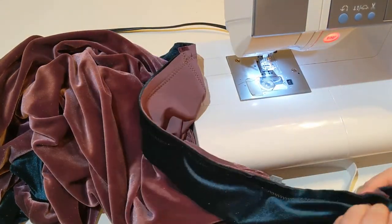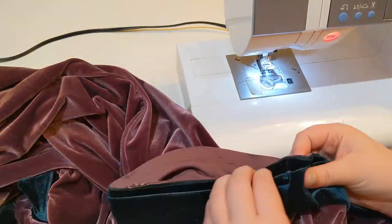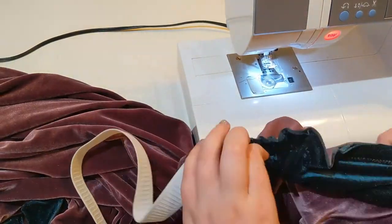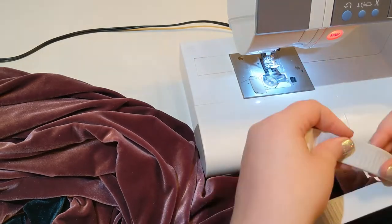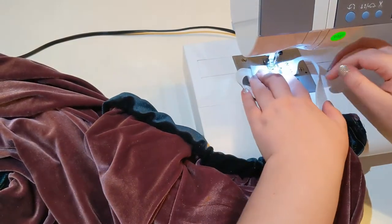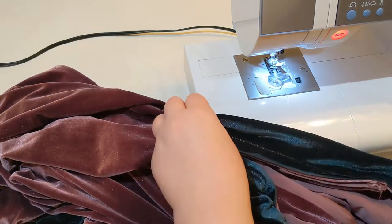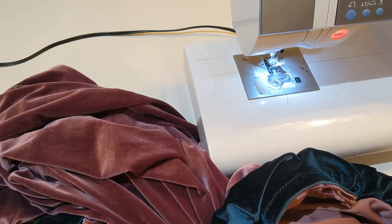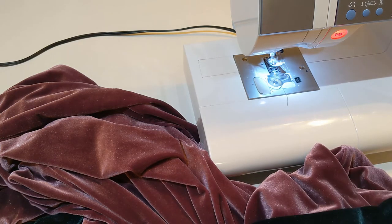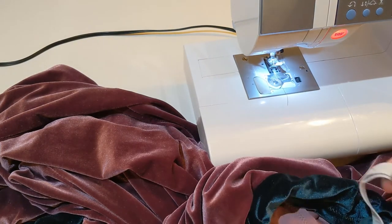Then I'm adding an elastic to the waist so that they stay snug and on, just threading it through with a safety pin on the end of the elastic so I can grab onto it through the fabric. I stitched the elastic together before realizing I had sewn it together with a twist in it, which is absolutely not going to work, so I had to seam rip that elastic apart and then sew it back together again straightened out.